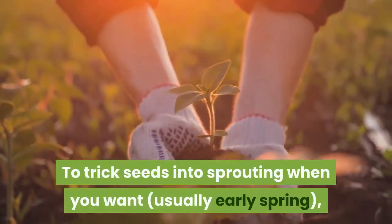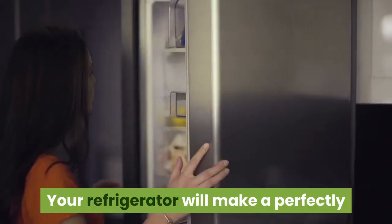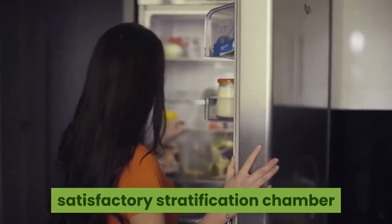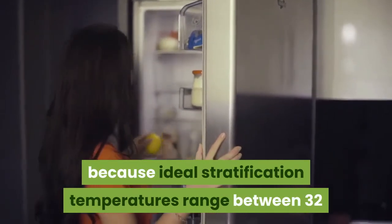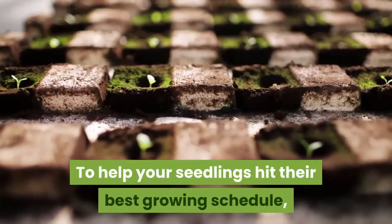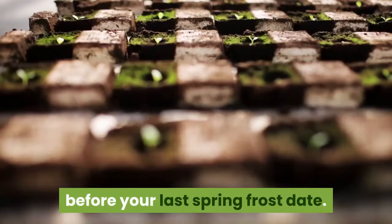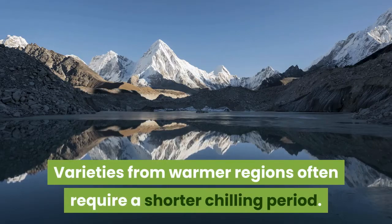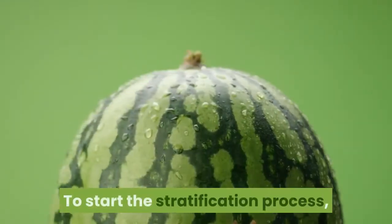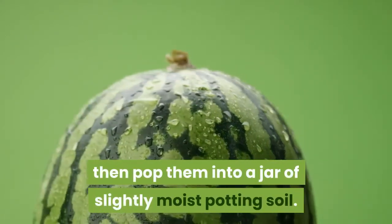To trick seeds into sprouting when you want — usually early spring — use a nursery method called cold, moist stratification. Your refrigerator will make a perfectly satisfactory stratification chamber, because ideal stratification temperatures range between 32 and 45 degrees Fahrenheit. To help your seedlings hit their best growing schedule, start the chilling period about four months before your last spring frost date. Varieties from warmer regions often require a shorter chilling period. To start the process, soak the seeds in room temperature water overnight, then pop them into a jar of slightly moist potting soil. Close the jar and put it in your refrigerator, ideally in the door, where it won't get frozen or forgotten.